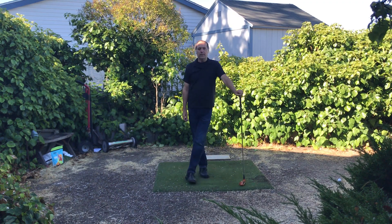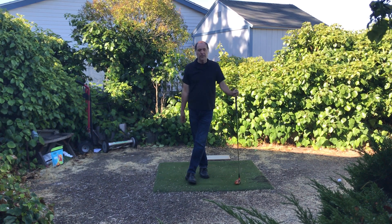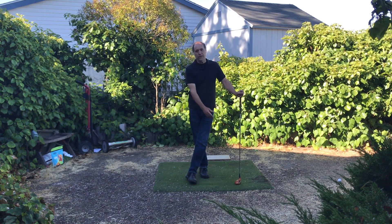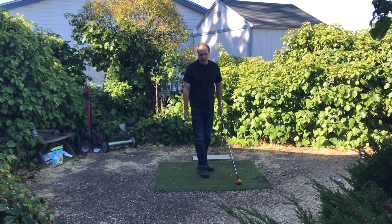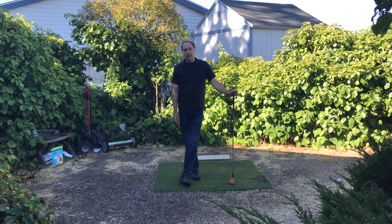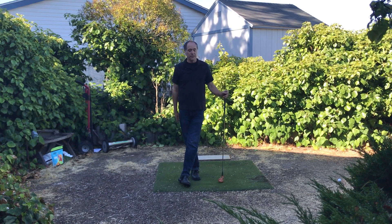Every year we've got people that come forward, especially from the scientific community, that say it's impossible to hold shaft flex through the strike. So I thought, well, maybe we can put a little bit of closure to this and show that yes, it is possible to do this.